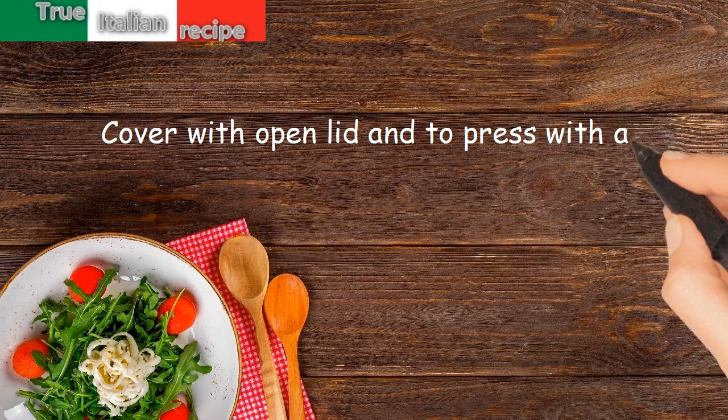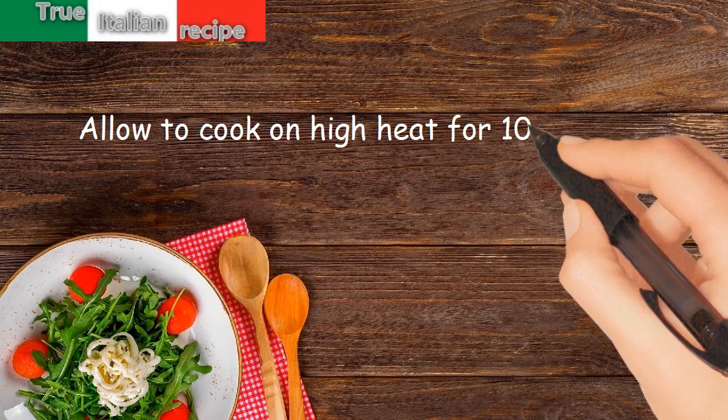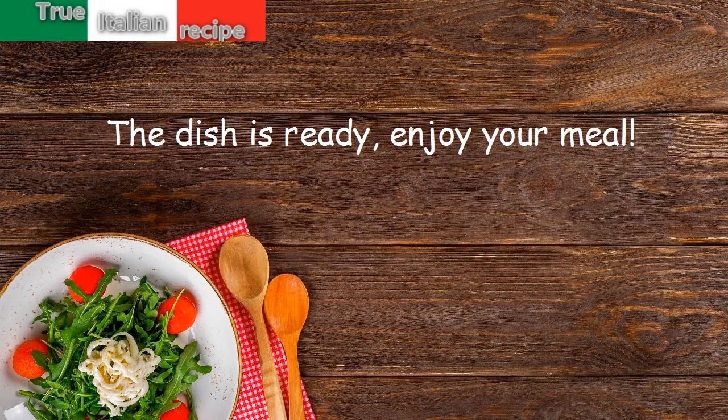Cover with a lid and press with a weight. Allow to cook on high heat for 10 minutes. The dish is ready — enjoy your meal!